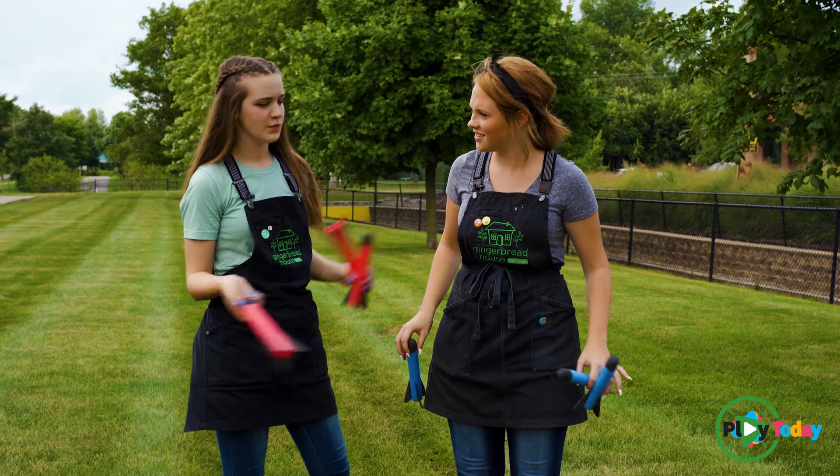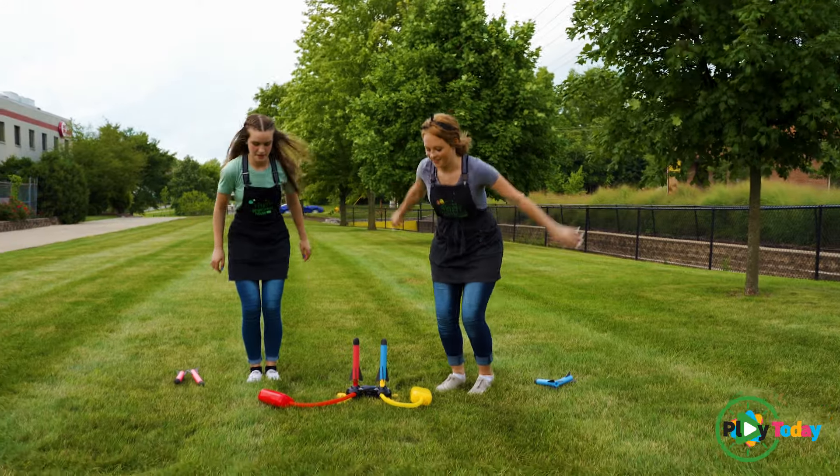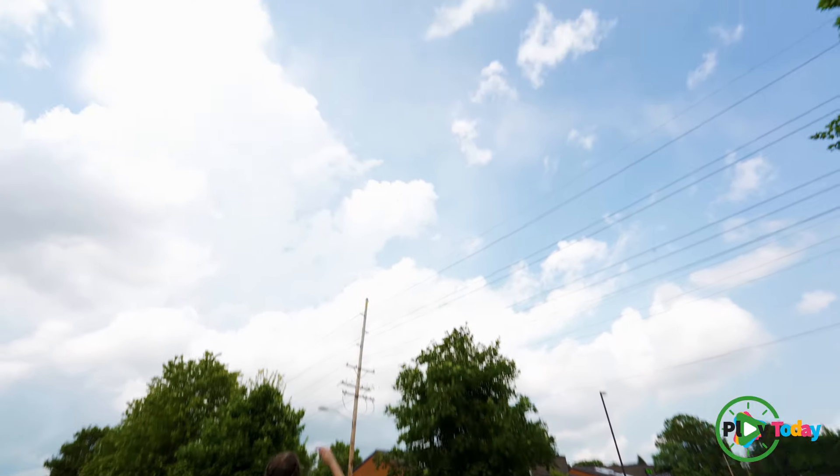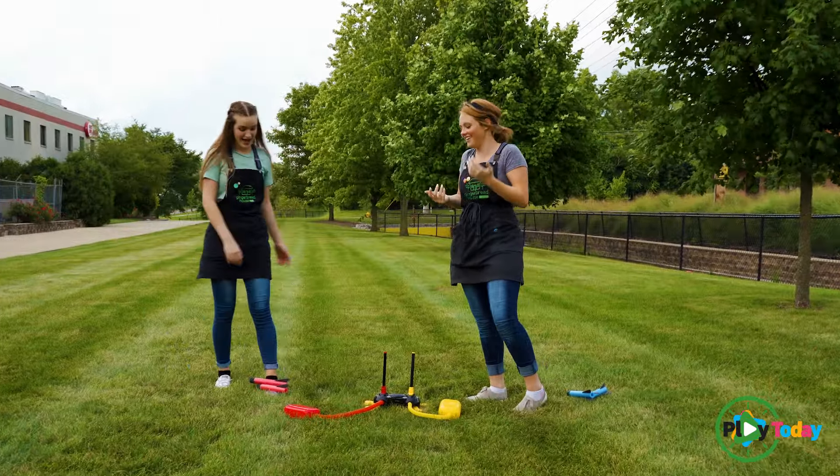I think I can get higher than yours. Let's give it all we got — ready, set, go! I don't know, I was pretty close. I think mine went higher.